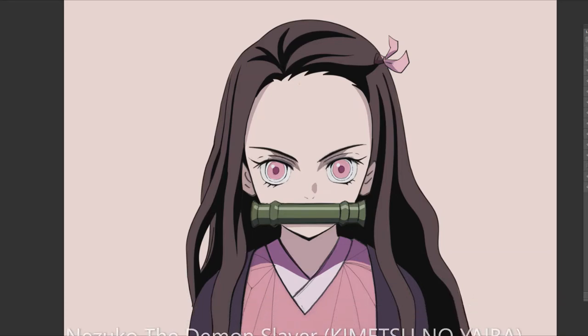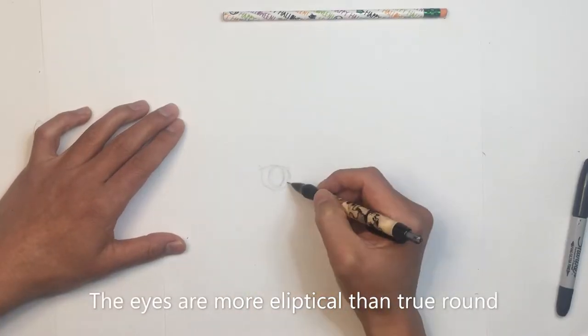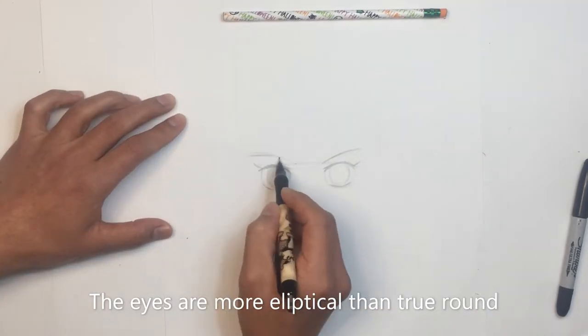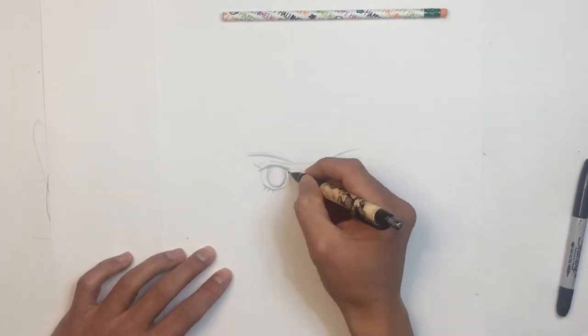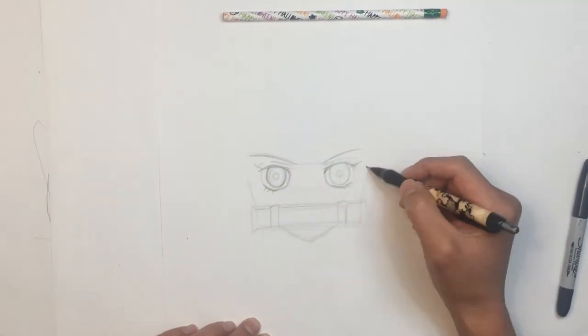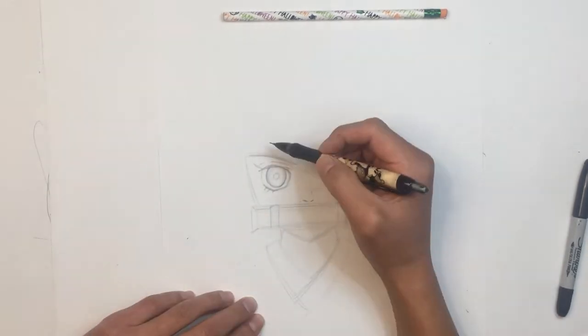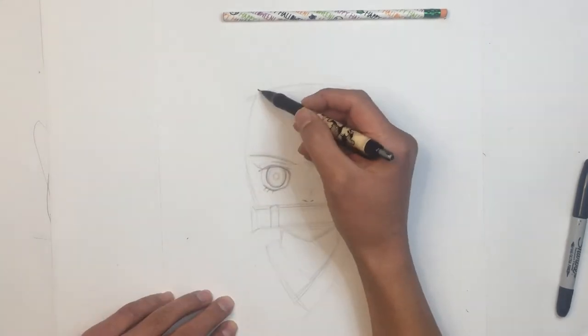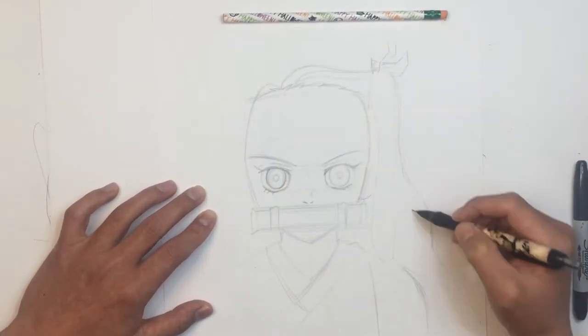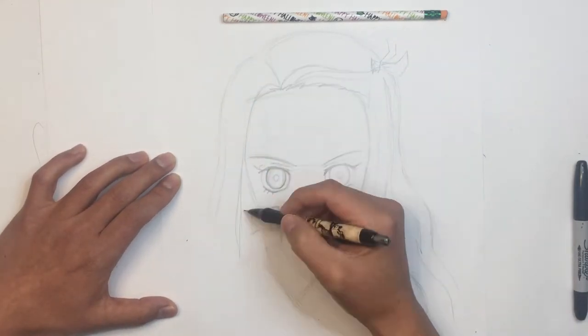Hi boys and girls and Nezuko Enthusiasts. I'm excited to share this video with you. If you have been staying home during the pandemic, why not draw Nezuko from Kimitsu no Yaeba, your favorite demon slayer. The key to this sketch starts in the eye.